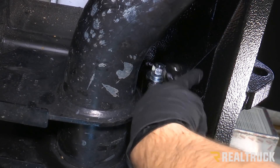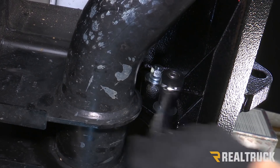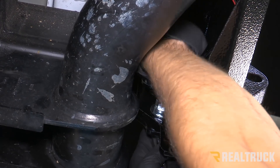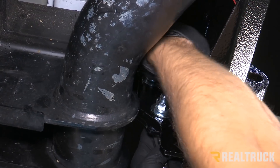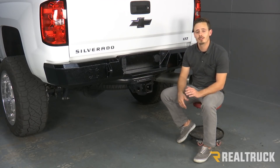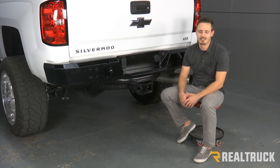We're going to use a 19-millimeter wrench and socket. Just make sure you wire in your tag lights and reinstall your trailer plug, but that's going to complete the installation. If you have any questions, give us a call or visit us online. Thanks.